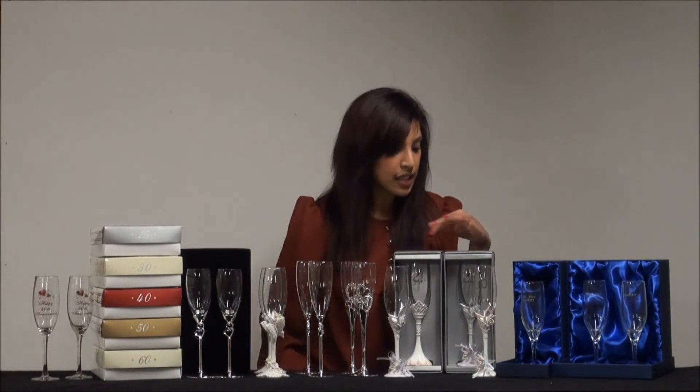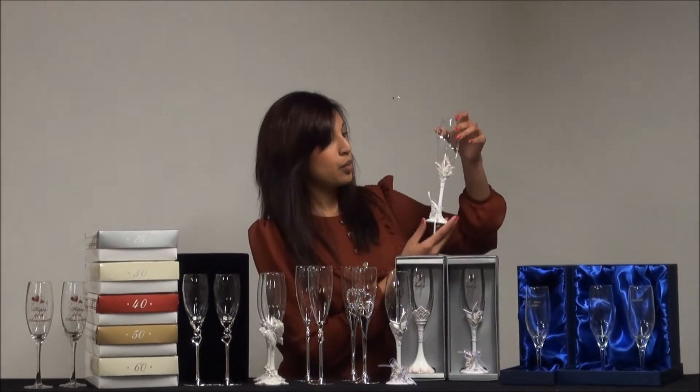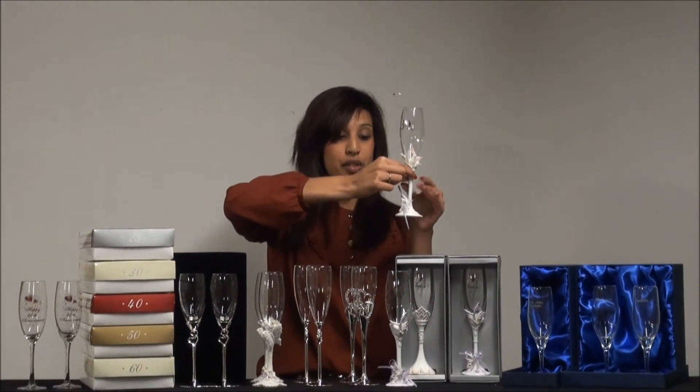In addition to these, we have a whole range of birthday flutes, and these are just some of the ones available. We do recommend these engraved champagne flutes for birthdays and for her, because they're a little bit girly. This is our 30th birthday champagne flute — it's got the number 30 with some stars, an orange butterfly with diamante crystals, and a butterfly down here with a little ribbon. These are available for 18th through to 60th, including 18th, 21st, 30th, 40th, 50th and 60th birthday orange butterfly flutes.